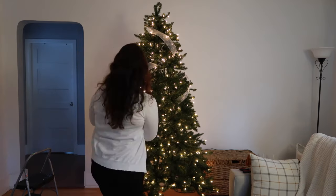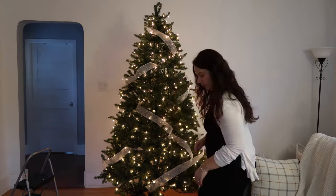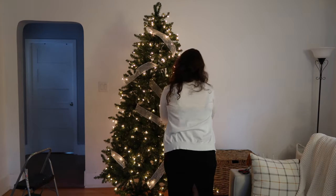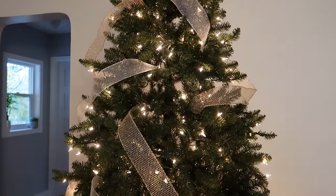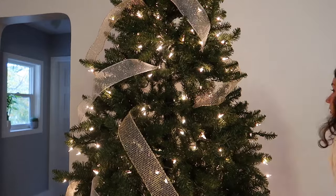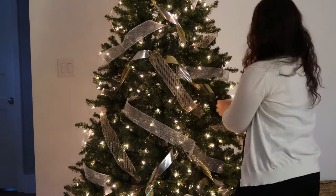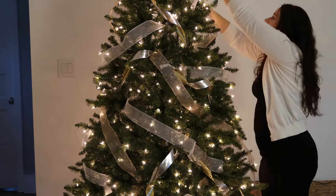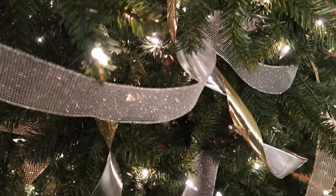Adding the ribbon did take a fair bit of time, placing the ribbons and then moving them around. But if you're adding wired ribbon to a tree this is sort of the process you go through — you just have to be patient and work with it until you have it the way you want. After the silver ribbon I went in and added the gold, and then also added the double-sided ribbon as well, really sticking to the silver and gold theme. Even at this stage with just the ribbon on the tree, it looked really glamorous and made the tree look really full.